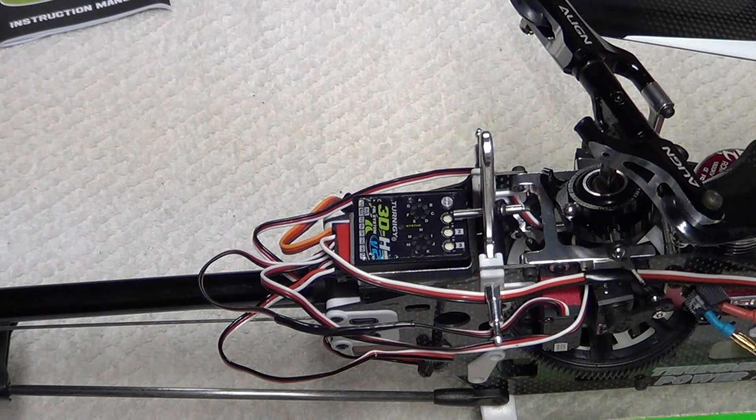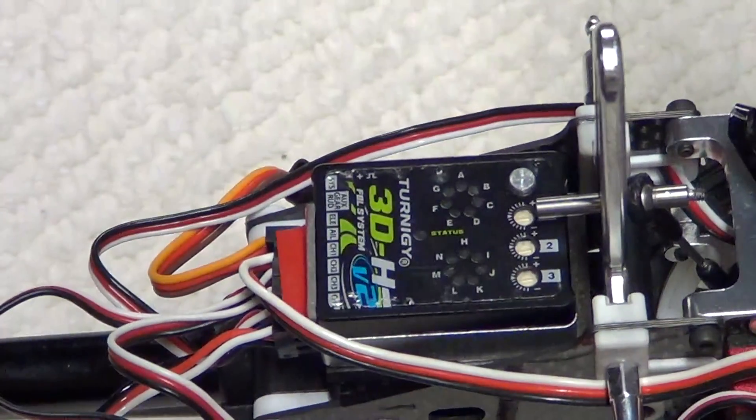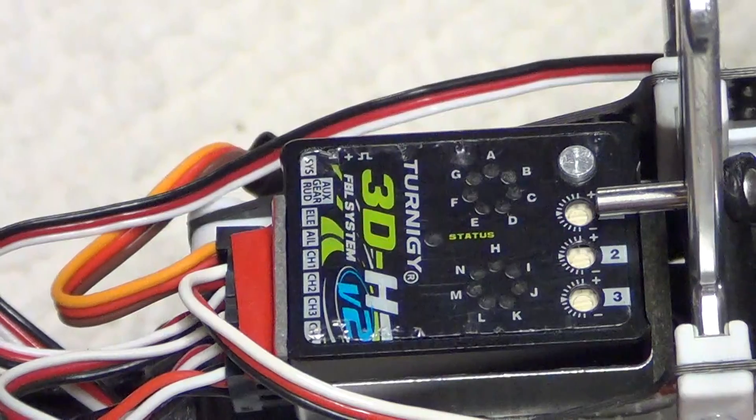I am probably the most negative person when it comes to anything clone-related. I don't like clones — clone helicopters, clone parts, any of that kind of stuff. But this came highly recommended to me by a good friend at a local hobby shop, Big Jim, the ultimate man. He said he's used this, knows people that have been using this unit and having success, and it's a good unit.